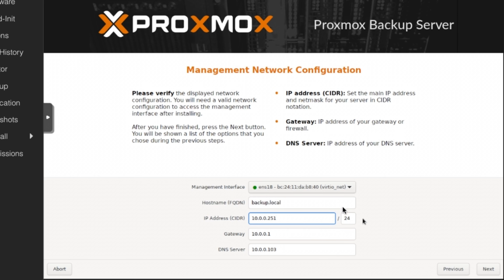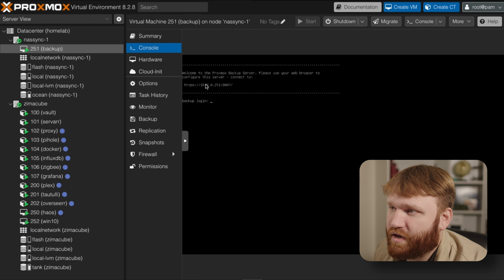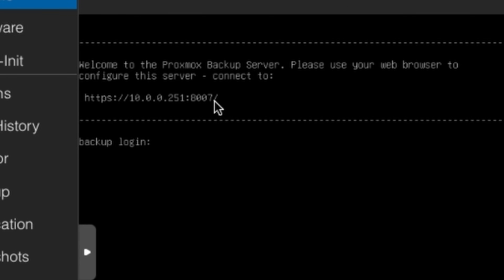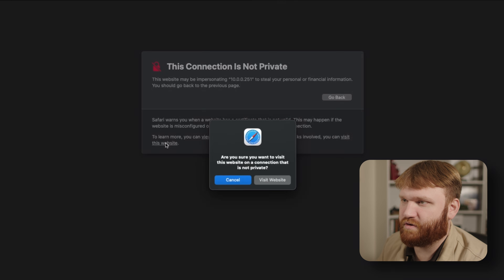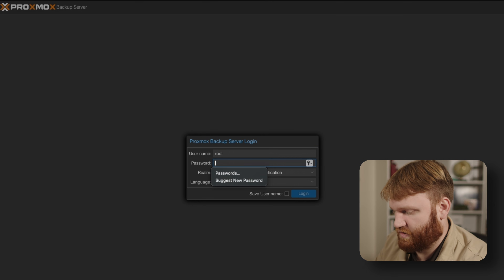I'm going to set the static IP to end in 251, matching the VM ID — another organizational thing I'm starting to do. The DNS server I'll set to the same as the gateway. It automatically loaded our Pi-hole instance, which is cool, but I'm going with the gateway for DNS. Click Install and we're good to go. The IP address ends in 8006, and PBS runs on port 8007, so I'll navigate to 251:8007 — skip the warning, and here we are at the Proxmox Backup Server login.